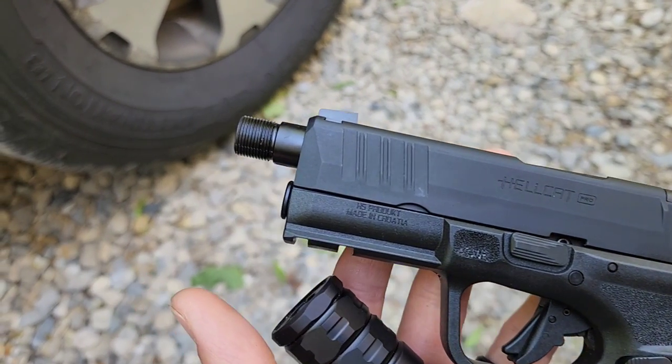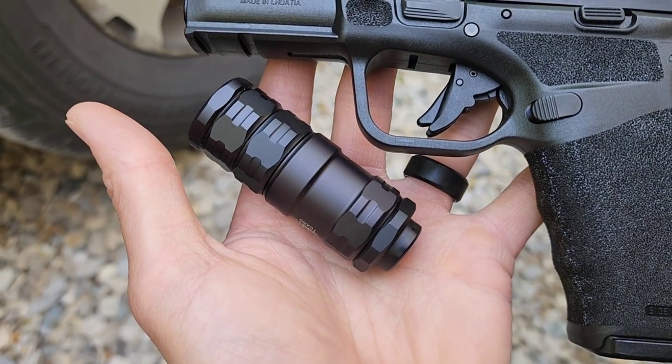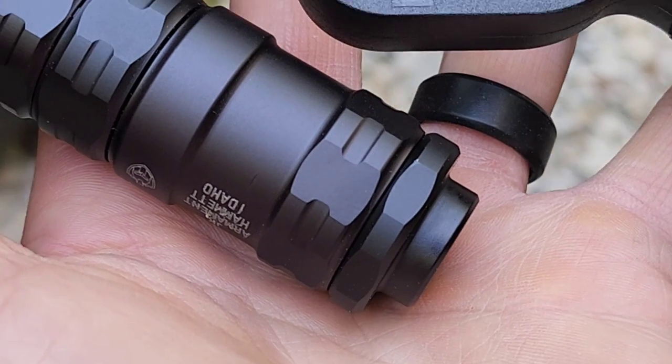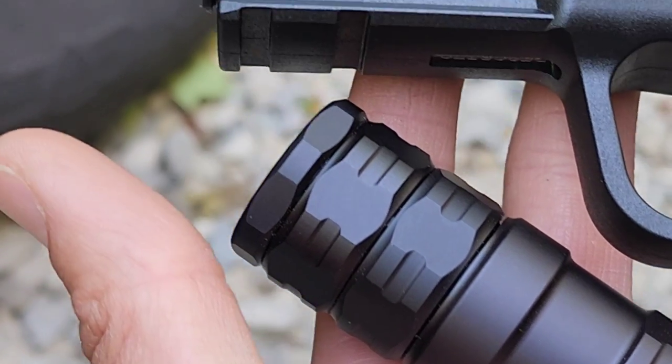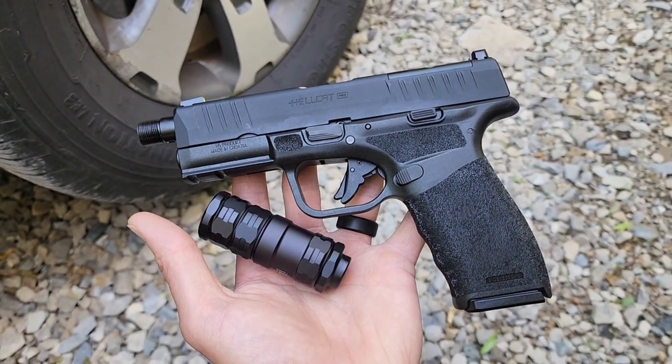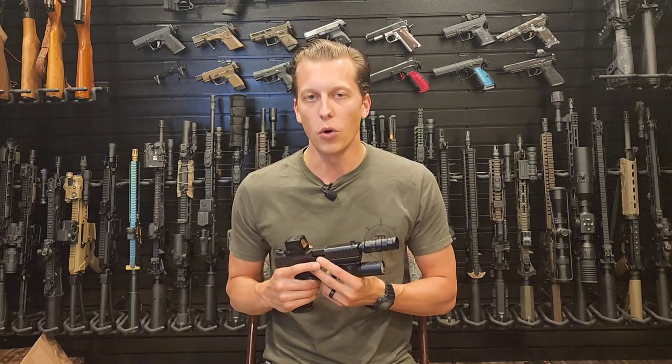If you want a suppressor you can shoot 300 rounds through, JK Armament does have other suppressors on their website designed for that. This particular suppressor was designed for a specific purpose — concealed carry and home defense — so if that's not what you're looking for, this might not be the right one for you.